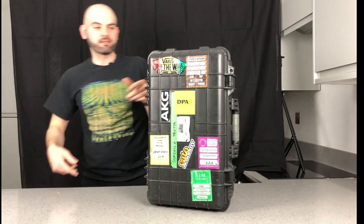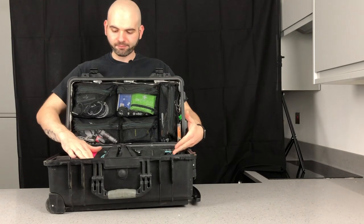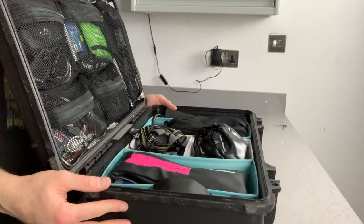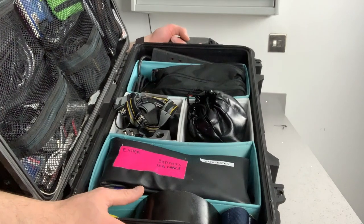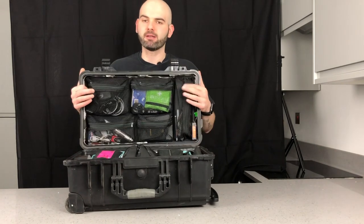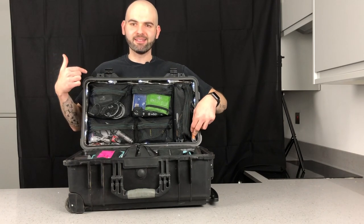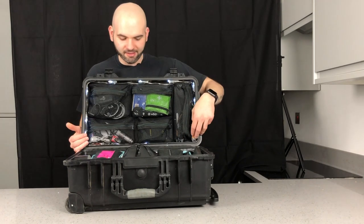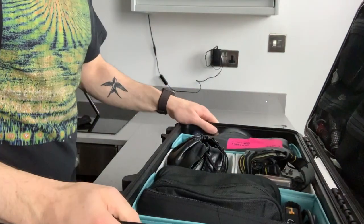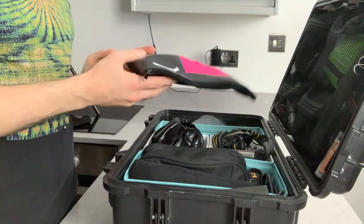I'll show you what I've got inside this bag. On this side you can see I've got a kind of divider — it's a Kineki divider that I bought. In here I've got a proper Pelican-style case with different stuff, and I've also got LED lights all around here, just in case I need a bit of light.